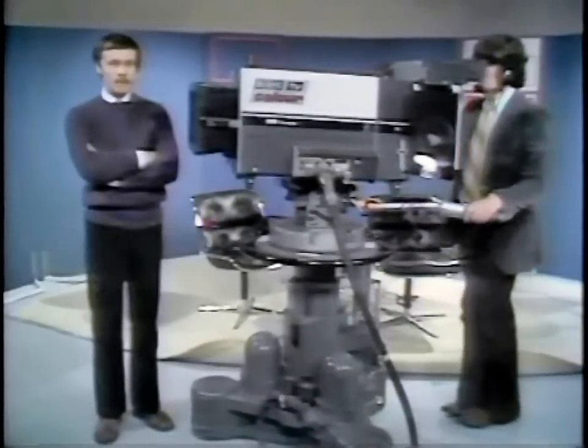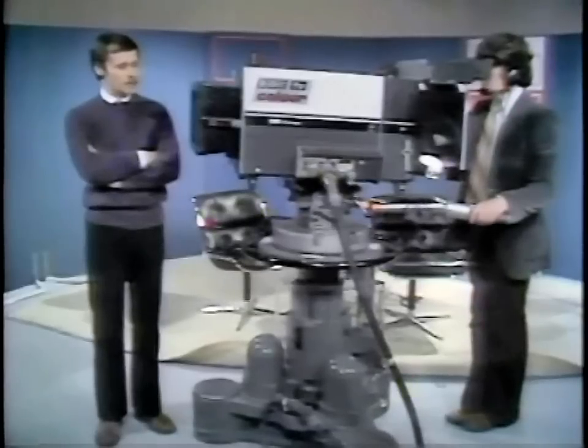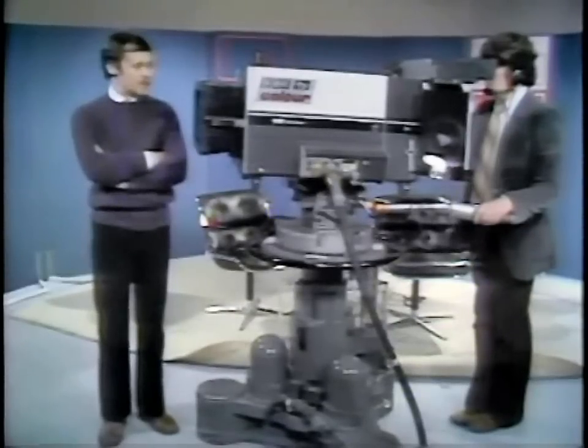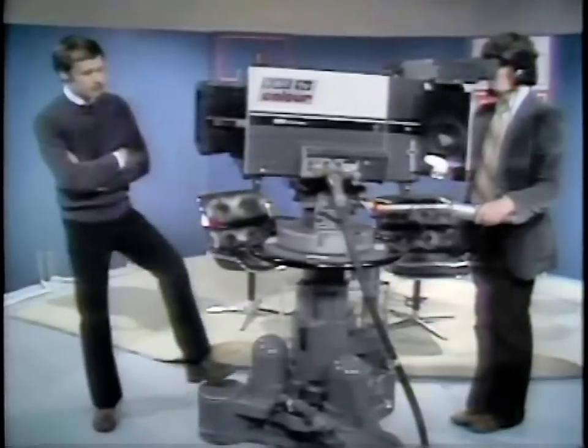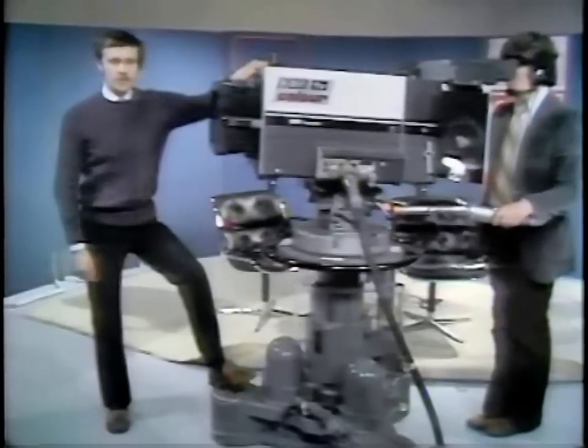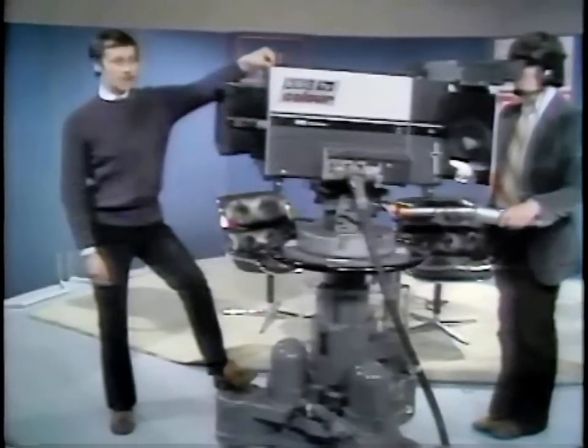They are four-tube cameras, one for each primary and one for luminance. The tendency these days is to go over to three-tube cameras, but we'll speak about that at a later date in more detail. These cameras have one and a quarter inch tubes, and these days the tendency is to go to one inch tubes.